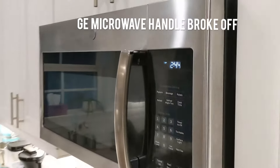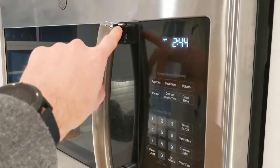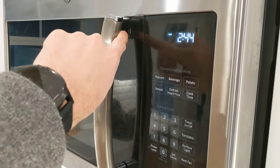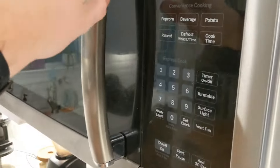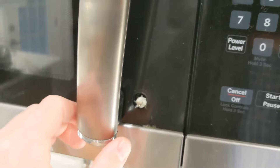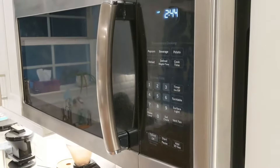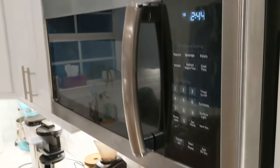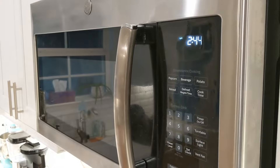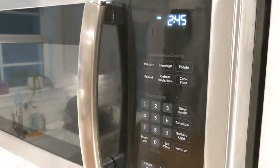No big surprise — our GE appliances have broken down once more. We've already broken this handle up here. They put one screw here, one screw here, into plastic, and it's very cheap. I don't know if it's the microwave itself causing this plastic to get super brittle, but it is definitely breaking away. I pulled on this the other day and it just broke apart. I've pretty much had it with GE appliances — we've had issues with our fridge as well. The microwave and the fridge have been rather disappointing.